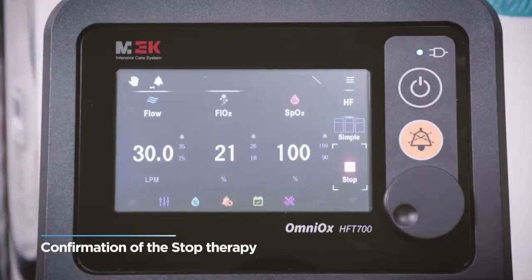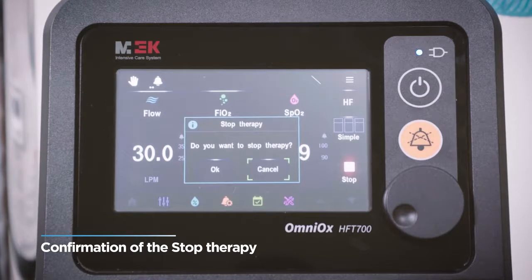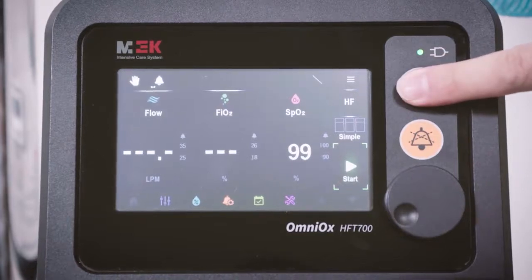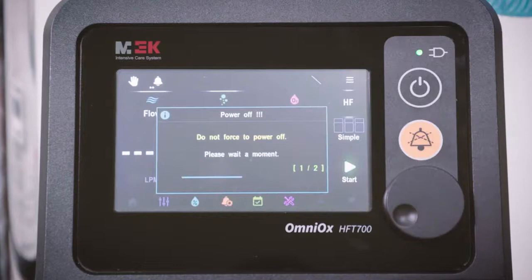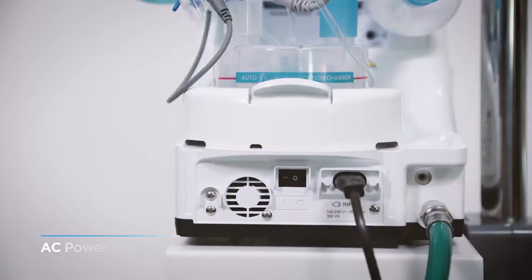To stop treatment, press the stop button on the screen or press the power button briefly, and a pop-up window will appear to confirm the treatment stop. Select OK to stop treatment. After stopping treatment, click the power on/off button for about 2 seconds and a pop-up window will appear to confirm power off. Select Yes to turn off the power. Then turn off the AC power switch on the rear side of the device.